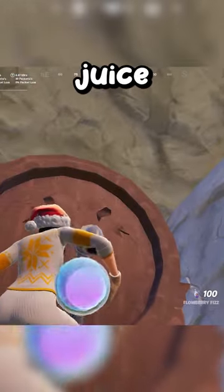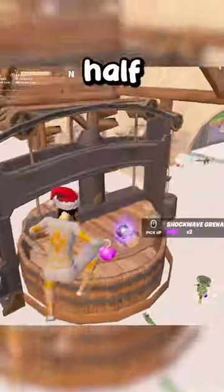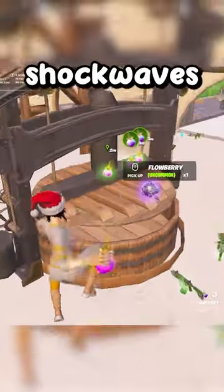they would come over here and grab some slap juice. So now we have 50% mixed with slurp juice and slap juice, and now that they have half the jar full, they would then throw flowberries on top of the crusher along with shockwaves.